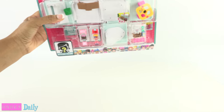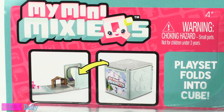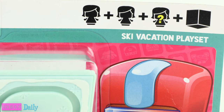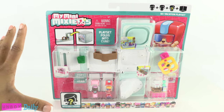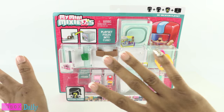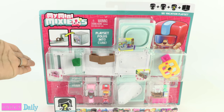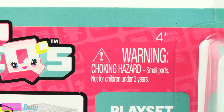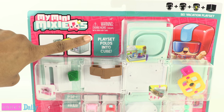Today on Unbox Daily we are taking a look at My Mini Mixie Q's ski vacation playset. We found this at Target for seven dollars and some change — sales are awesome! However, online it has a suggested retail price of $14.99, for ages four and up.